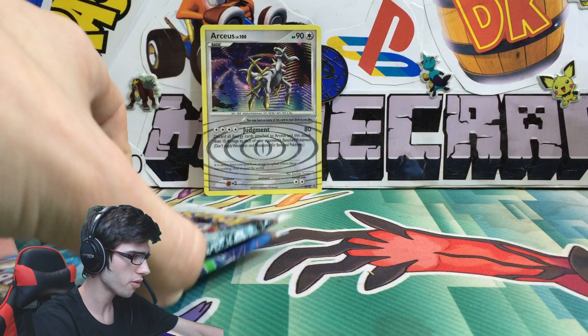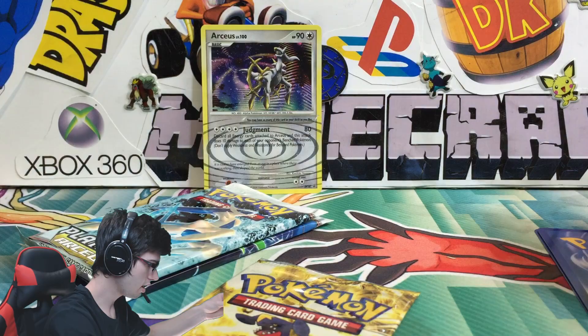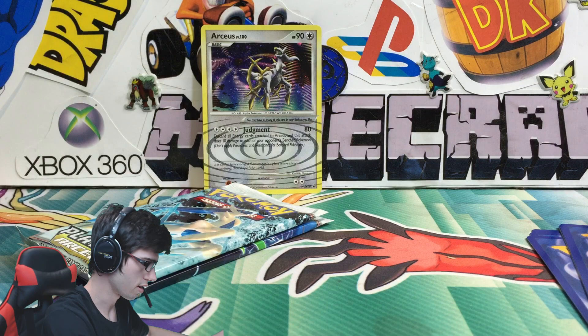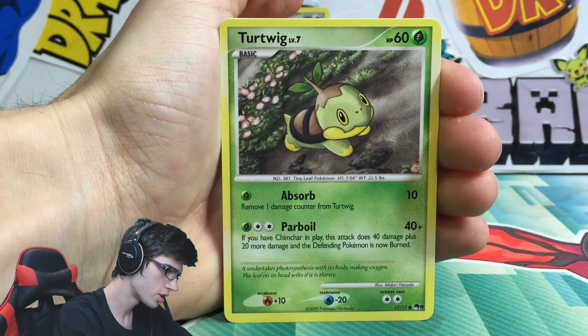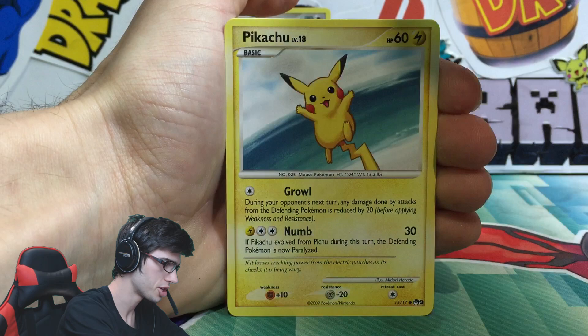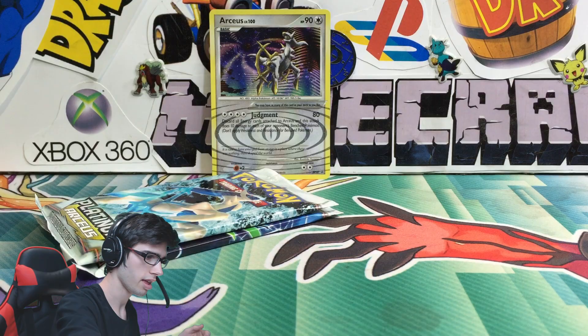From what I know these Pop Series Packs are pretty underwhelming, so we'll kick it off with these and then finish with the Platinum Arceus Booster Packs. The Pop Series Packs are like a mini-series - only three-card packs. Starting off with the first pack: a Water Energy, a Turtwig, a Pikachu, a Metal Energy, a Raichu, and a Pikachu. Pretty underwhelming, just like I was saying earlier - nothing too crazy there.